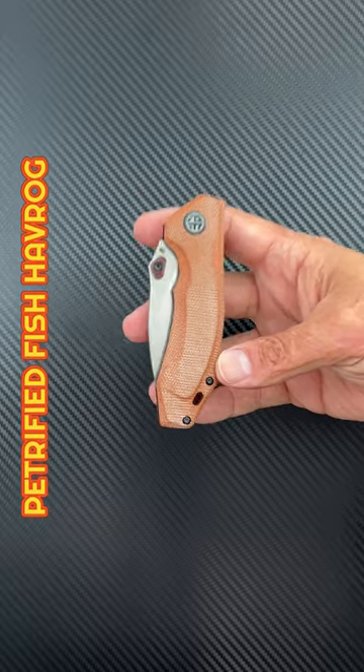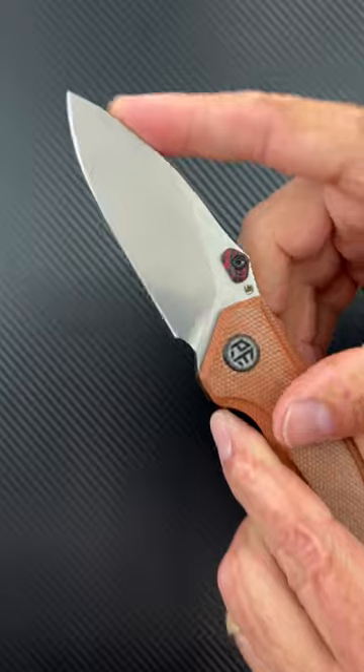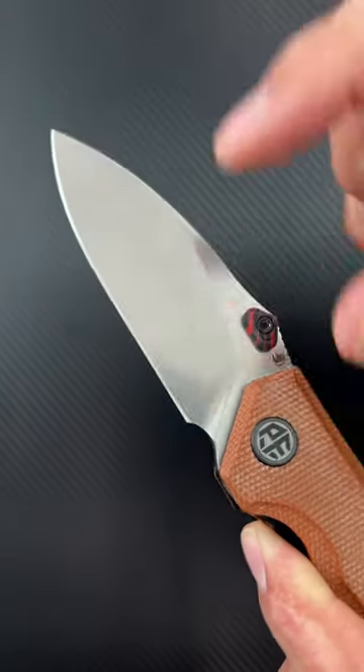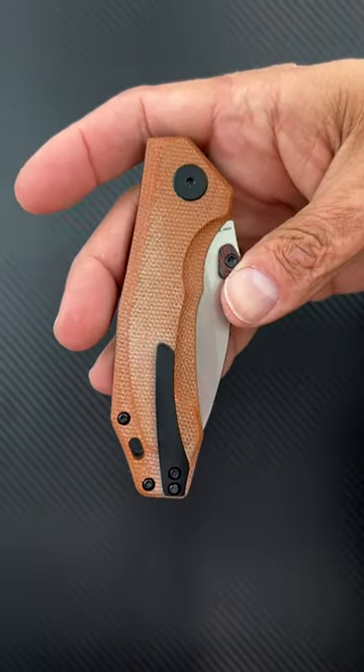Number three, the Petrified Fish Havarov. Comfy and grippy micarta scales, snappy thumb stud deployment, drop point blade with a stonewash finish, Böhler K110 steel, nice smooth action and a milled titanium pocket clip.